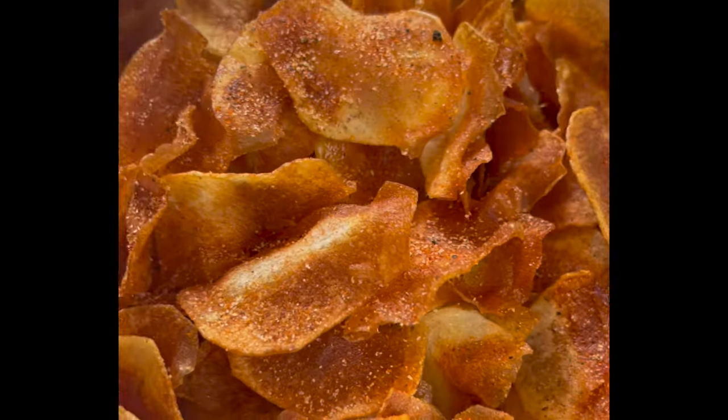A mix of salt, cayenne, paprika, garlic powder, and onion powder will season these beautifully.